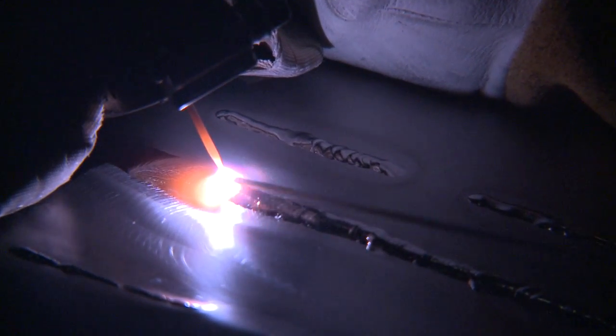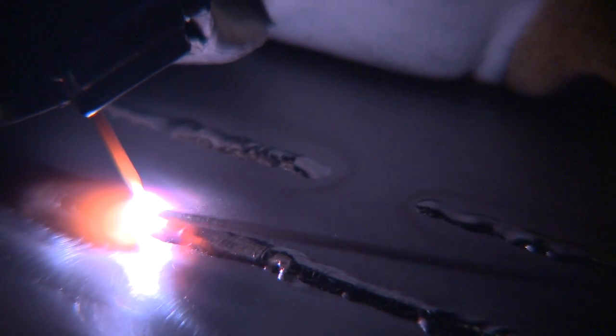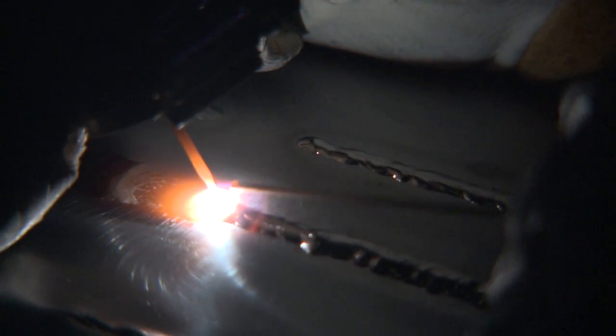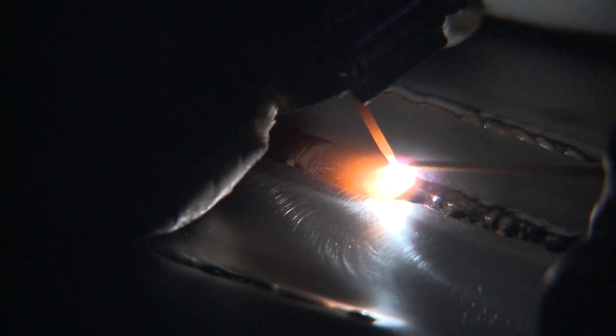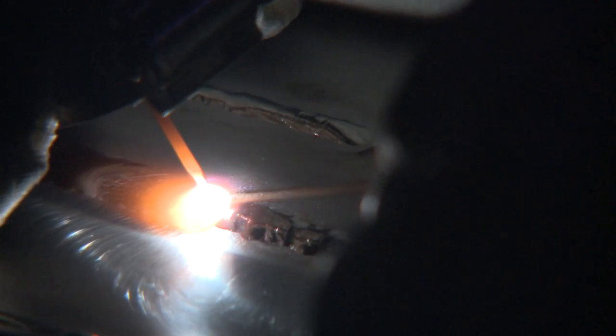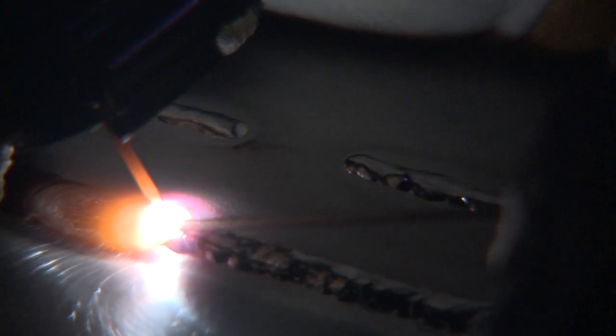All of our welds on these tanks have to be 100% penetrated through the material. On the other side of this weld, on the top surface, it'll look almost identical — so it looks like it was welded from both the top and the bottom. Our welds are a little bit thicker than normal. I did a fast pass prior to this weld because we had some gaps between the two materials. We're welding 60 thousandths to 20 thousandths.